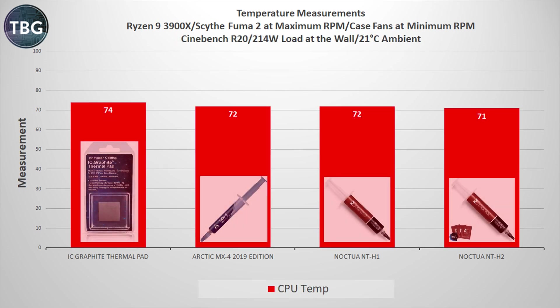Turning to Cinebench R20, which presents a 214-watt load at the wall — definitely heating up that CPU — we find a 3-degree difference between best and worst. Again the NTH2 solution is the best and the thermal pad is the worst. These aren't massive deltas, and I wouldn't be too worried about a CPU overheating if you use those thermal pads, but they definitely aren't equivalent to a good thermal paste.